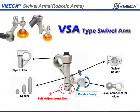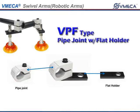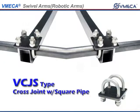The swivel arms we offer are the VSA, VSAP, VPF, VCJ, and VCJS.